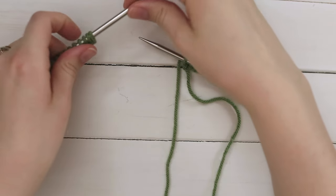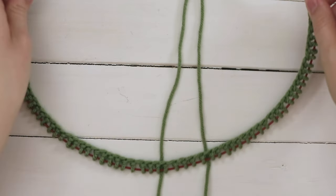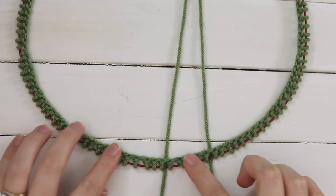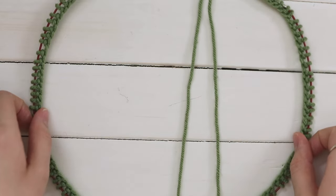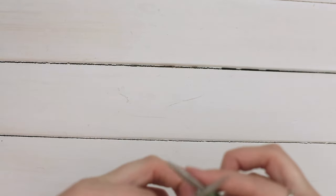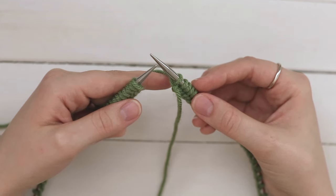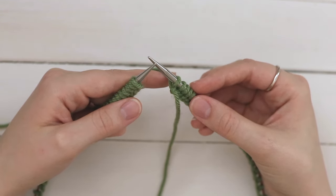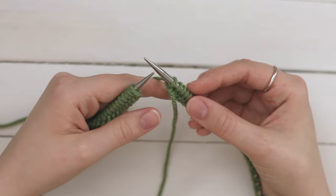Here I have all my cast on stitches on my needles. I'm going to go around the whole thing and make sure that the cast on stitches are on the inside and that nothing is twisted. Once I've determined that nothing is twisted, I can go ahead and pick it up and prepare to knit. Now I'm going to show you how to do an invisible join in the round. If you don't follow this method, you'll need one less stitch than I previously said, because you're going to be decreasing one stitch when you join in the round.